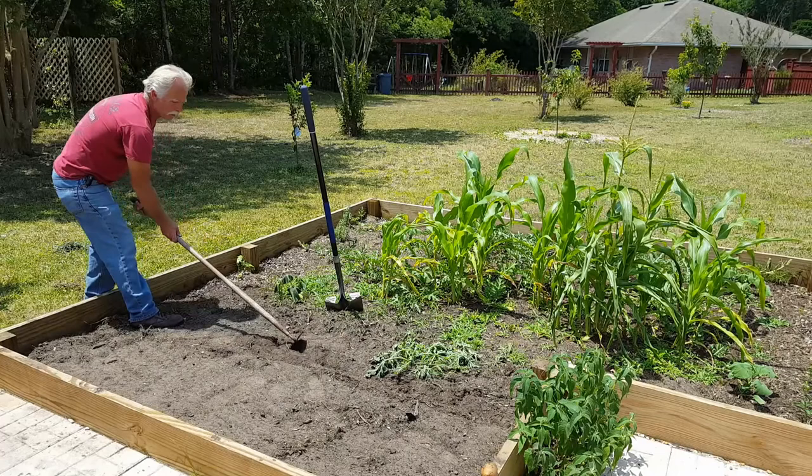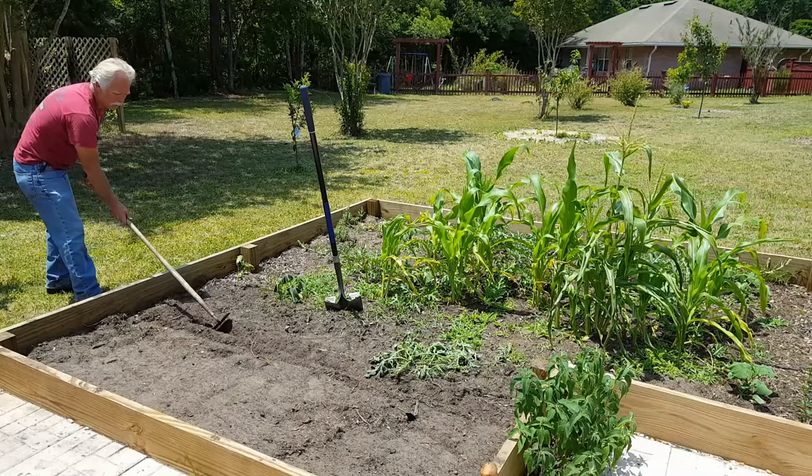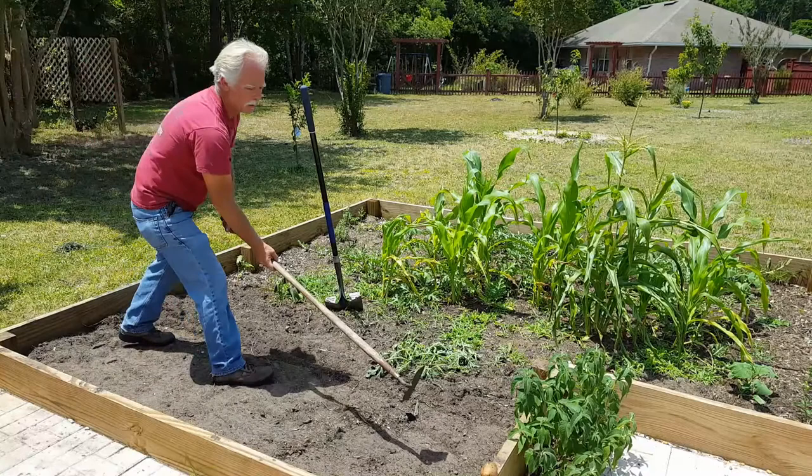We had some watermelons that didn't do well last year, and we didn't plant them — we just threw them in the garden to compost down. Lo and behold, this year we've got tons of watermelons volunteering. Kind of cool.